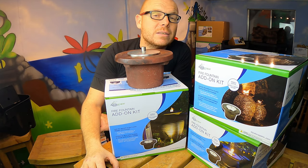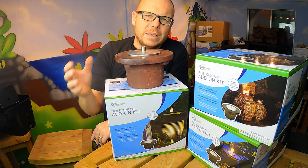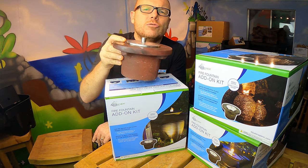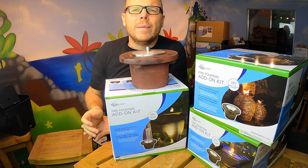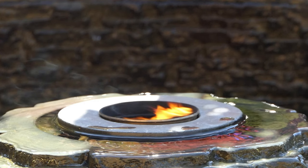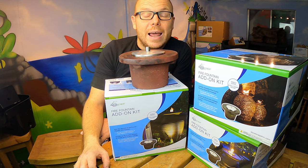It'll probably last four or five hours with a full container of fuel. There's no gas, no propane to wire up. It literally is a concrete fire add-on kit that you drop into the top of the fountain. I actually prefer the look of the fountain with the fire add-on kit — it finishes it off nicely and adds the element of fire.